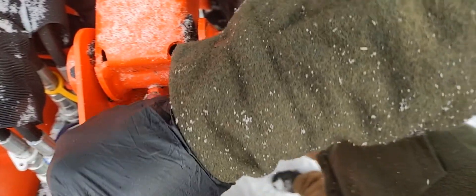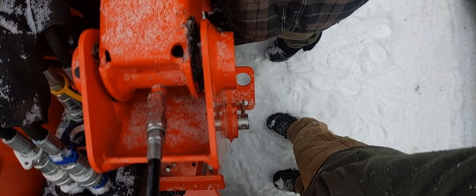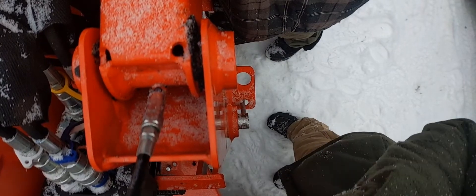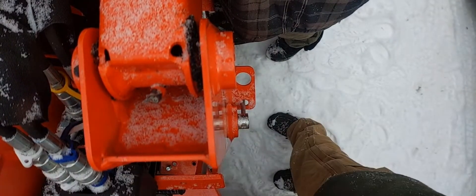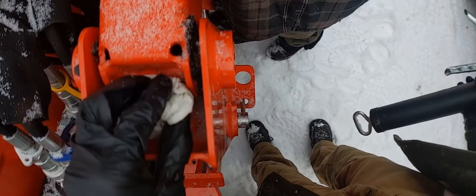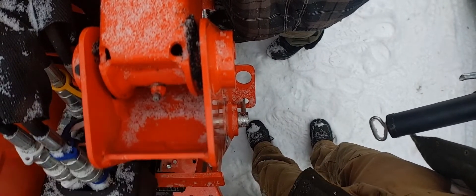These fittings do take a little bit of work to attach. I usually just wiggle them in until there's some tension. And then about 3 pumps for this one. That's good. Wiggle it off and finish it off with a quick little wipe. Clean off that fitting. There it is.